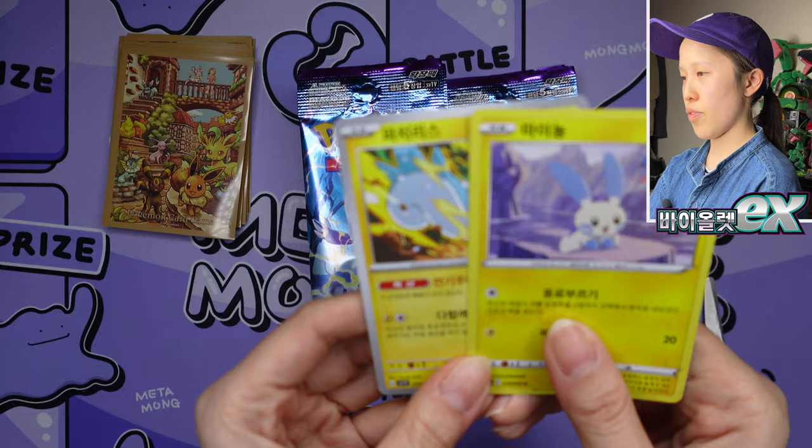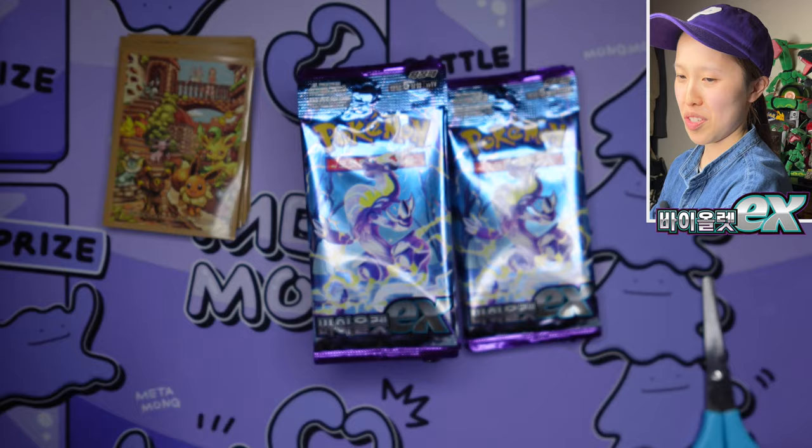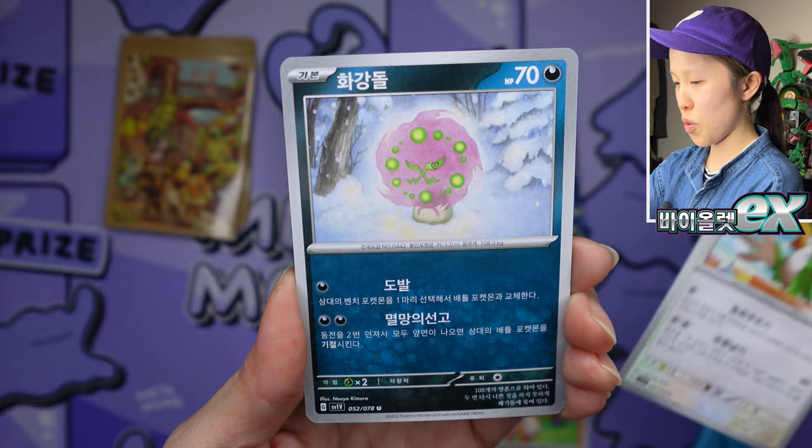Sword and Shield era versus Scarlet and Violet — oh, actually one is Pachirisu and one is Minccino. They almost look the same — silver versus yellow border. Feels the same. I just really suspect that... I want to see other secret rares too, so stay tuned. I'm also opening Scarlet.